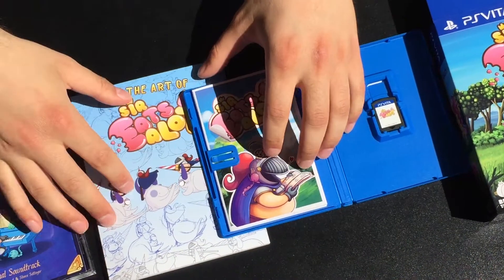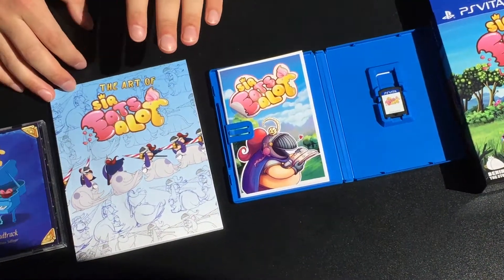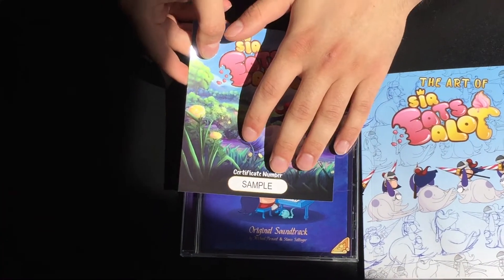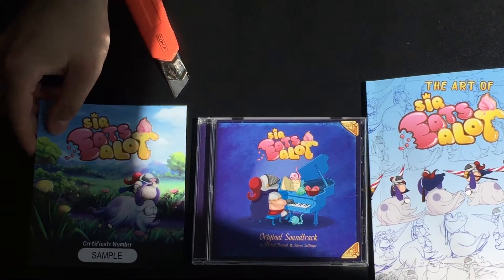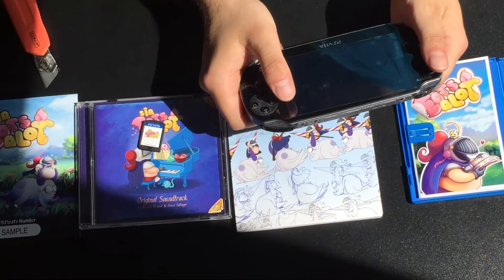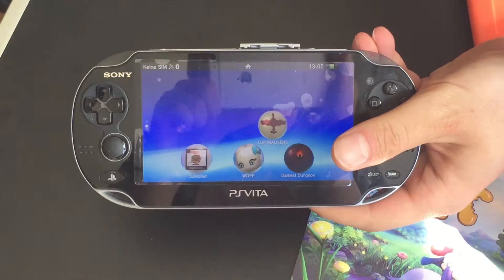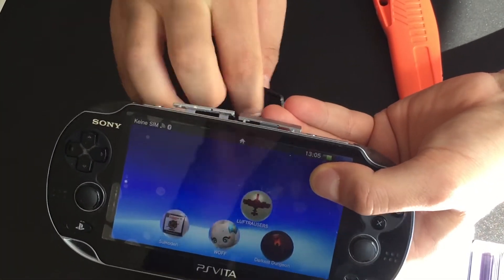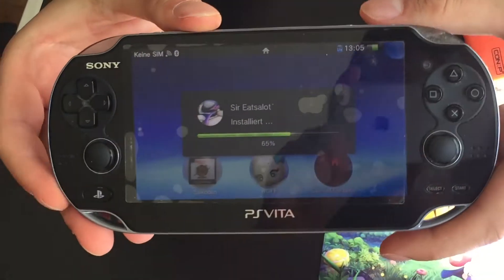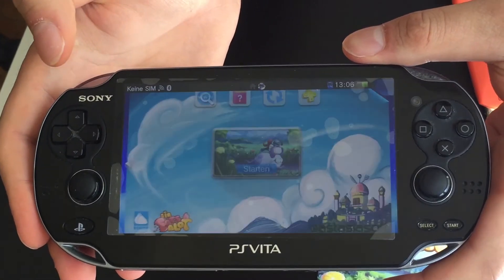And that's basically the unboxing. We have the limited edition box. We have the game of course with the sticker art book. We have the Art of Sir Eatsalot art book. We have the awesome soundtrack. We have the certificate number — yours will have a specified number on it. And I'd say let's wrap it up by putting this very cartridge into my Vita. The game is installing right now. So this is it.